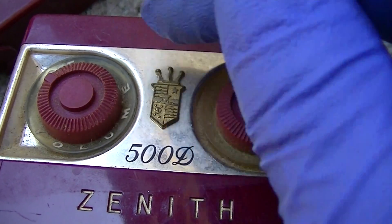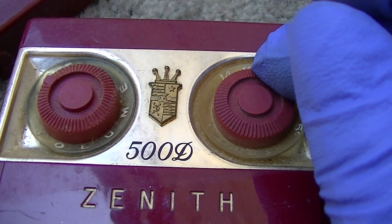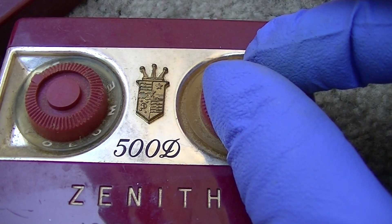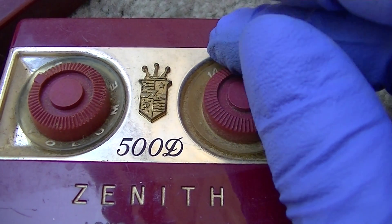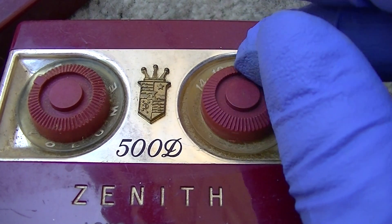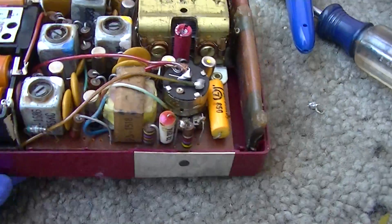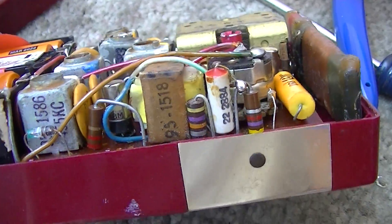Very quiet. That's the volume all the way wide open. We have to start with capacitors in this, because these capacitors - these little white ones with the red ends - they're notorious for drying out. Also, there's some capacitors underneath the battery compartment, so you have to get in there.